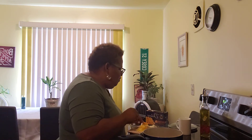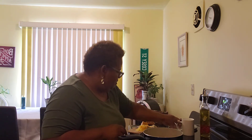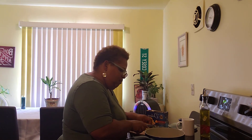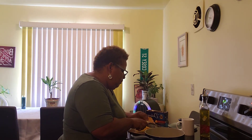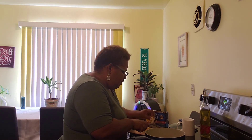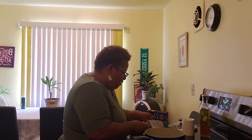Then I am going to put some milk in there, and I am cooking it low. You could probably do medium, but you've got to be really careful because it can burn and start sticking to the bottom of your pot.